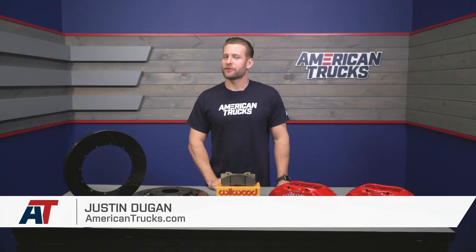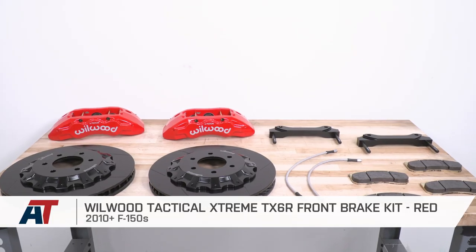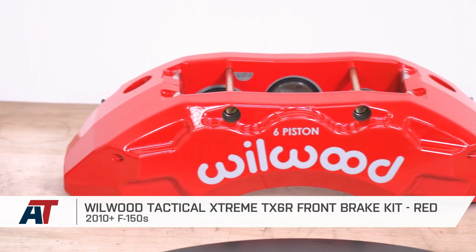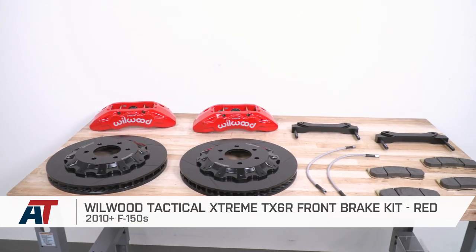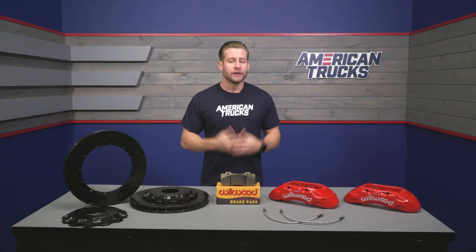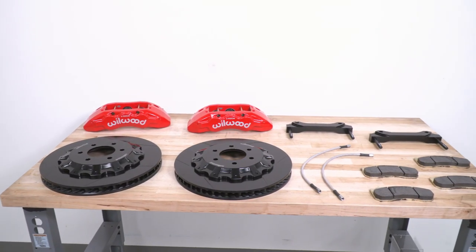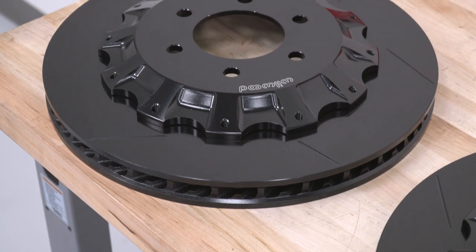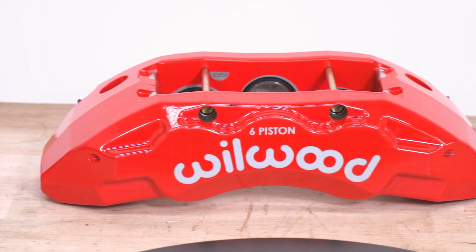The Wilwood Tactical Extreme front brake setup in red would be an awesome choice for 2010 and newer truck owners looking to step up into a legitimate big brake kit for right around that $2,000 price point. Besides offering a sizable upgrade in hardware and stopping power, truck owners can also enjoy a little visual improvement behind your favorite set of 20-inch wheels or larger, thanks to the two-piece rotor design and burly six-piston calipers shown here in red.